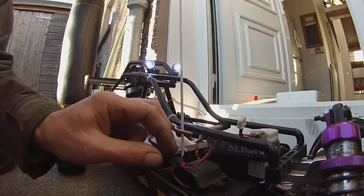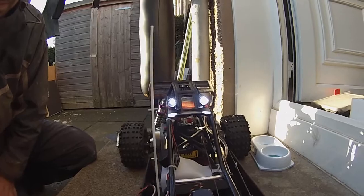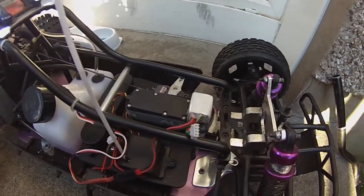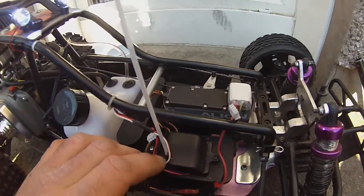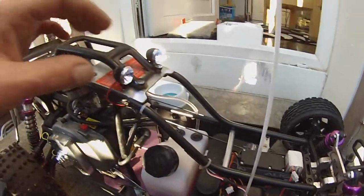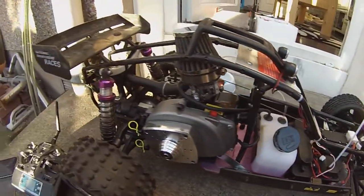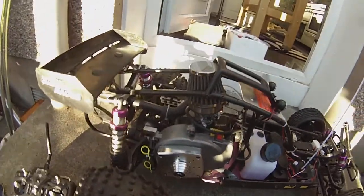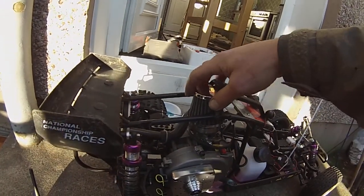Running off a separate 3-cell LiPo battery so the main battery doesn't go flat — that way you can just switch them off and it doesn't matter too much. The air filter is from one of my bike engines, a motorbike engine.